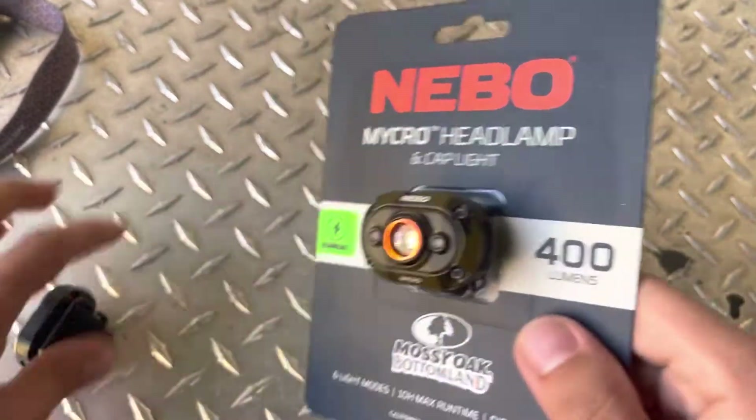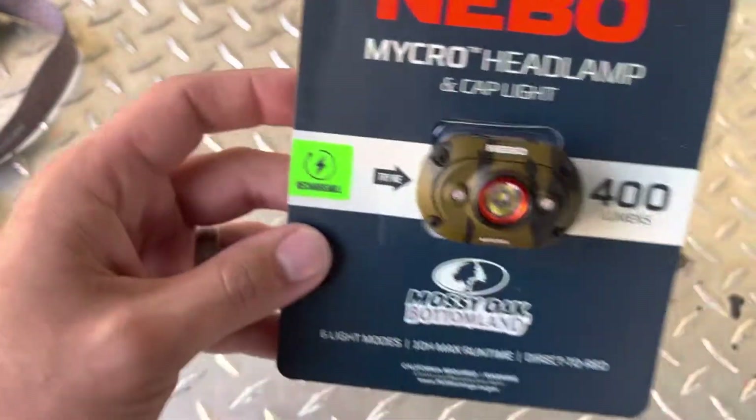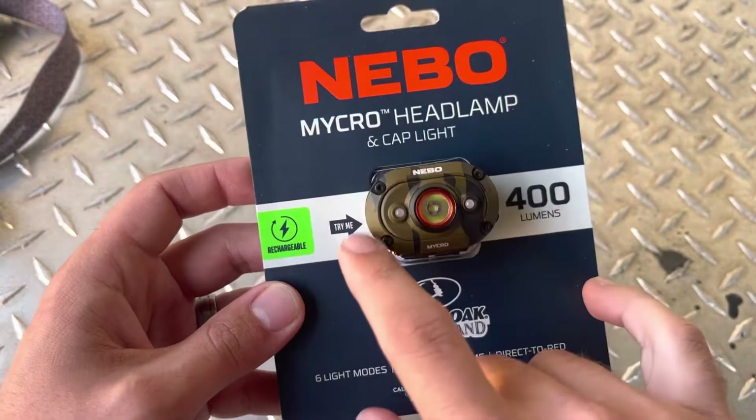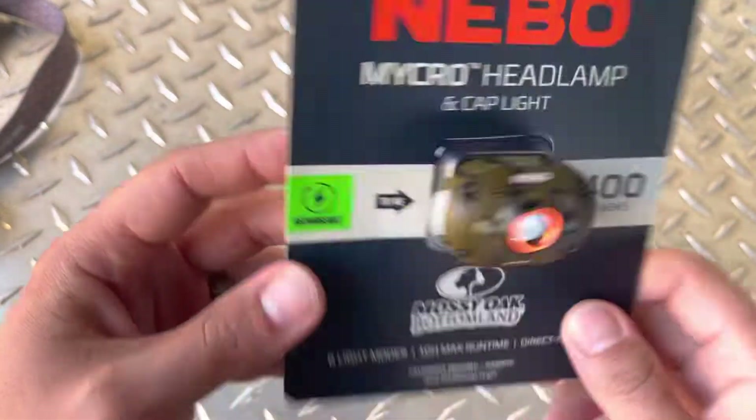Pretty cool. Since I have this one, I'm going to be doing a giveaway on it, so y'all keep an eye out. I'll have a video with information on that soon — let your friends know, check it out, and stay tuned for that.